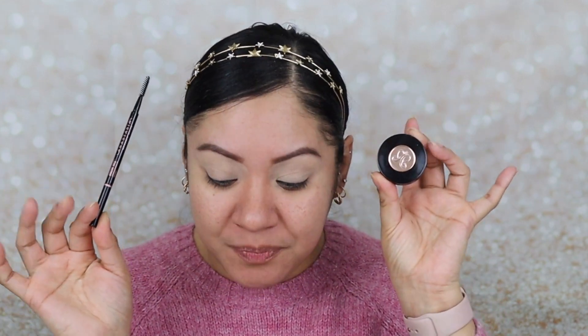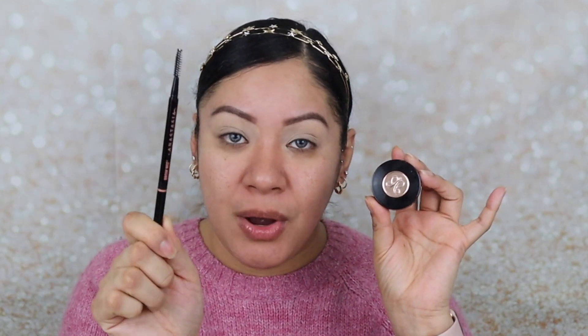I use the Anastasia Beverly Hills Brow Wiz and the Anastasia Beverly Hills Dual Powder, both in ebony. I outline with the brow wiz and fill in with the dual powder. Then I use MAC Paint Pot in Soft Ochre to carve out the bottom of my eyebrow and then prime the lids. That's all I have going on so far. Now I'm going to jump into the eyeshadow palette, starting with Aura Matte.